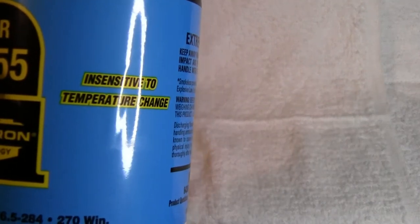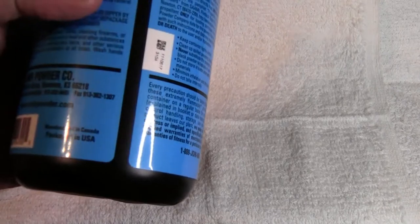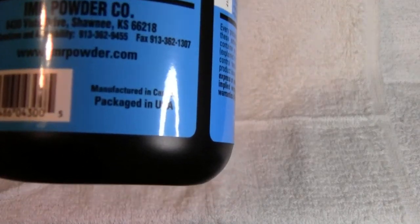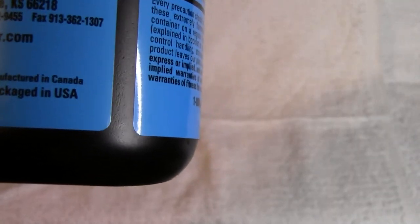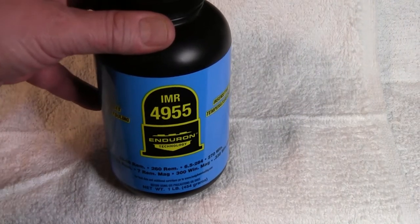It also says here it's manufactured in Canada and packaged in the USA. So let's look at the powder real fast for just a little bit here.